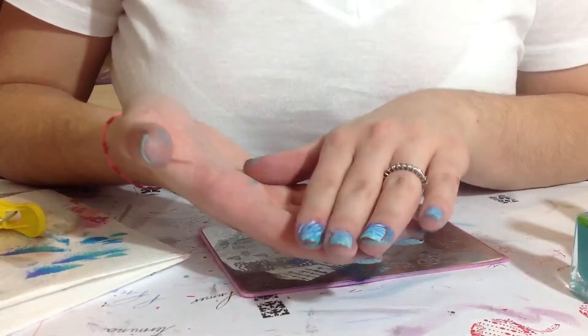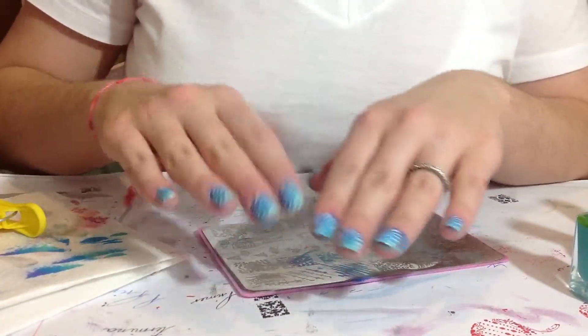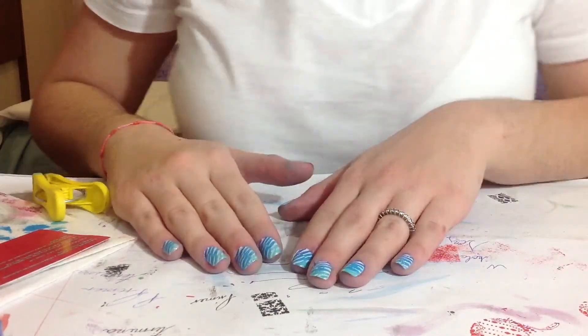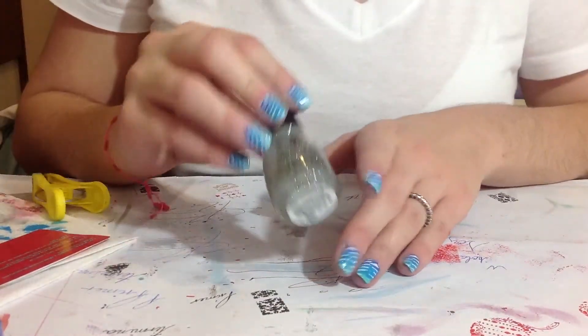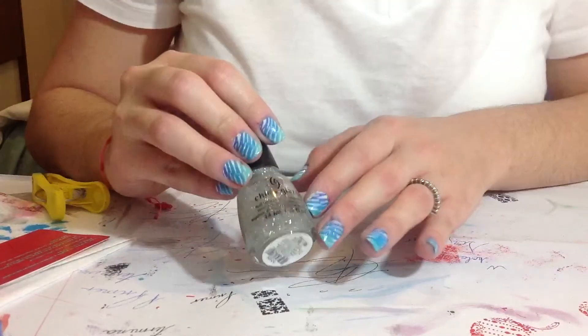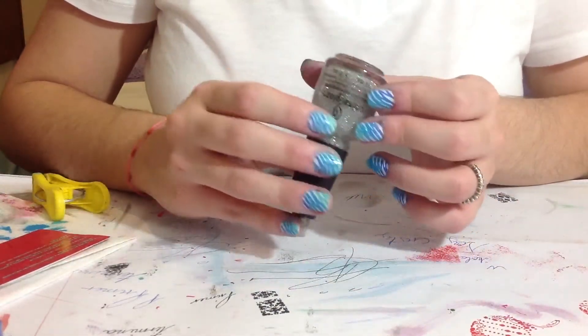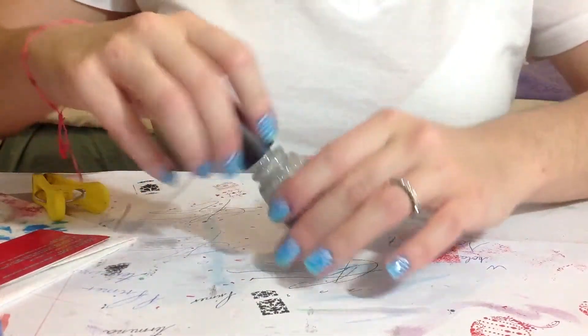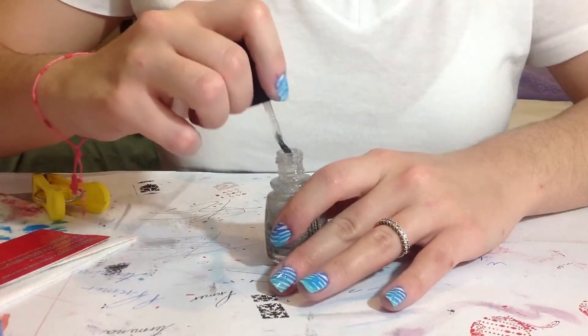So I'm going to clean up around the edges and I'll be back to show you the next step. Okay girls, I just finished cleaning up around the edges and the next step is just adding some fine glitter. Here I am using this China Glaze and add a thin coat to all the nails.